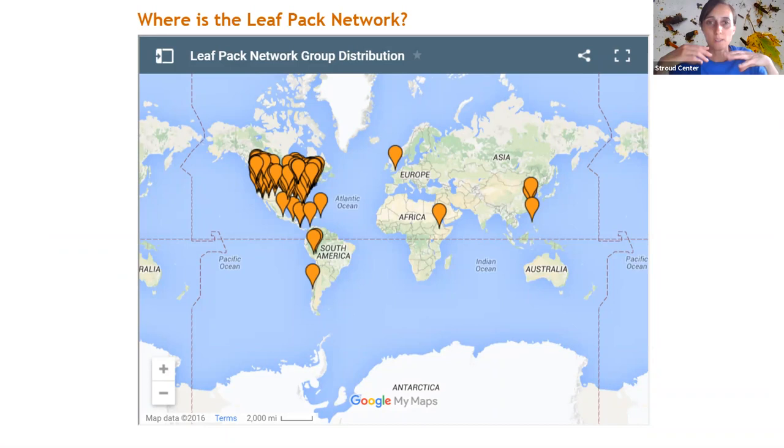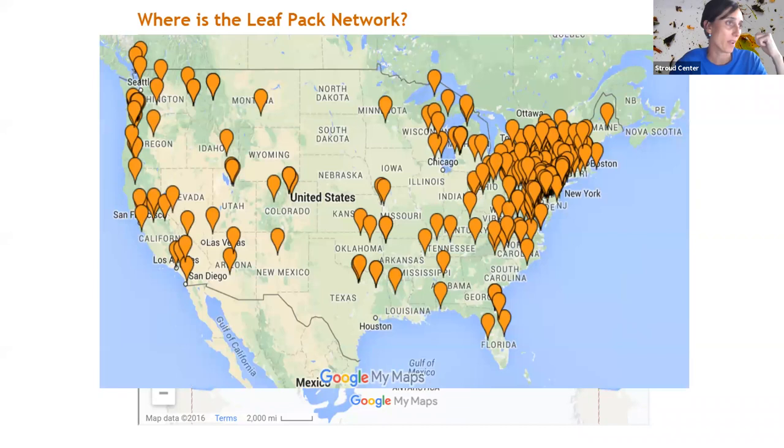Where is the Leaf Pack Network in the world? A lot of our sites are in North America, but we try to have an international spread. We just partnered with Earth Echo International, who do the World Water Monitoring Challenge with Philippe Cousteau's group. They've got a chemistry kit, and they're going to be partnering with us and the Leaf Pack Network to collect both kinds of data. Most of our sites are up near Stroud in the Northeast, but it's applicable internationally with some regional tweaks.